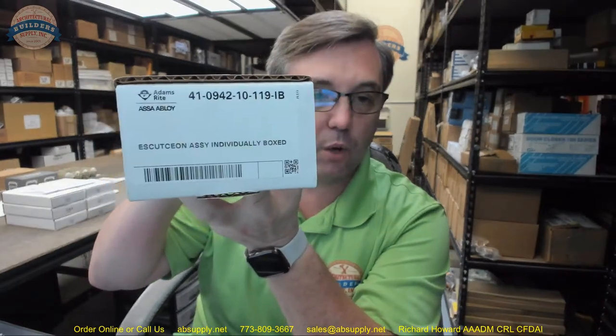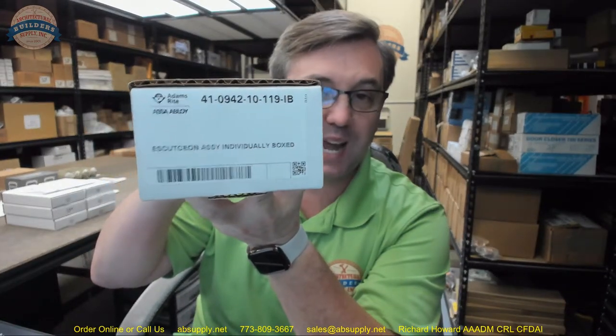Electric strikes, panic devices, obviously sliding door locks, a variety of aluminum storefront door hardware, and many other ancillary products that you just can't easily get from anyone else. Any questions on the Adams Rite 41-0942-10-119-IB or any other Adams Rite product, please feel free to reach out to us. Thank you.